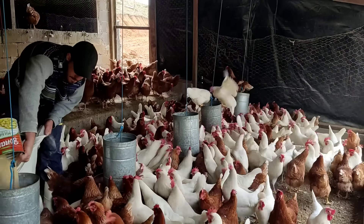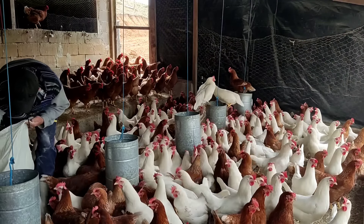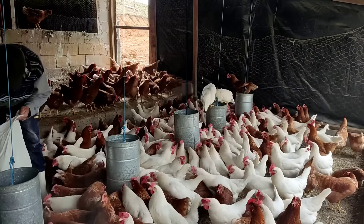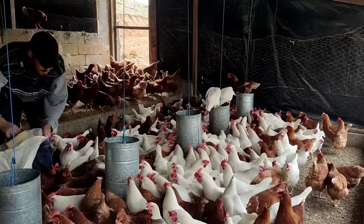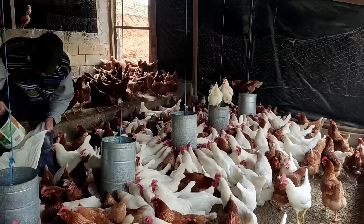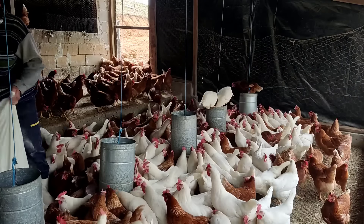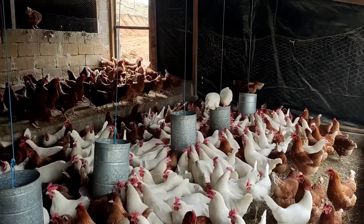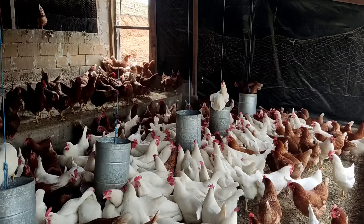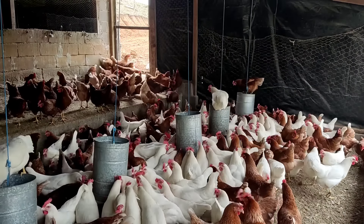Com 100 galinhas botando 90%, vamos colher 90 ovos por dia. Noventa ovos vezes 30 dias dá 2.700 ovos por mês. Dividido por 12 ovos na dúzia, vamos ter 225 dúzias por mês para vender.